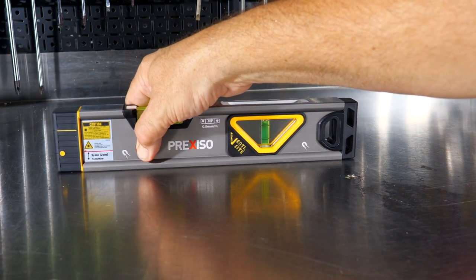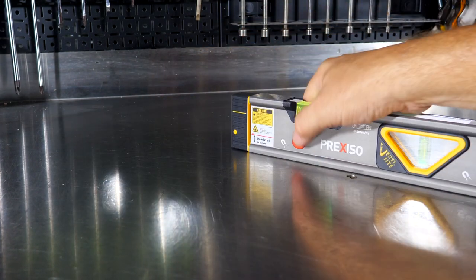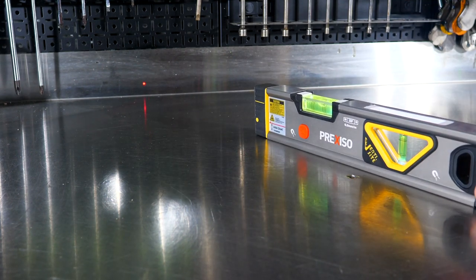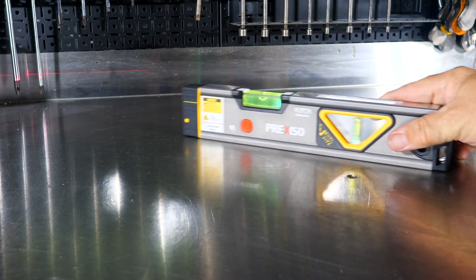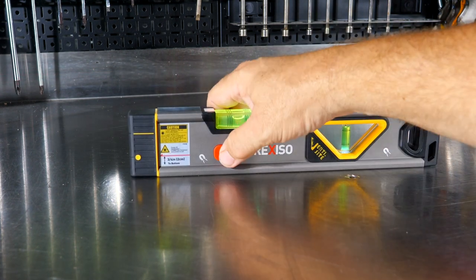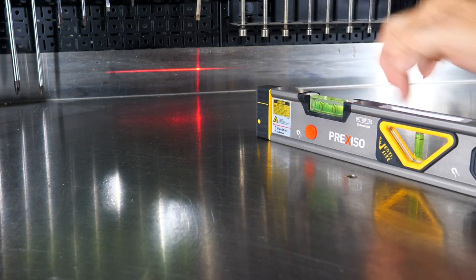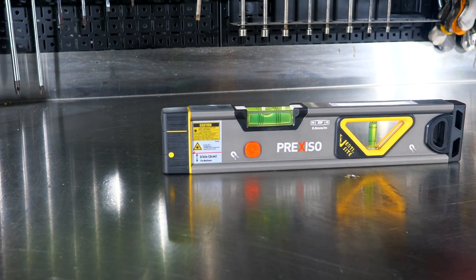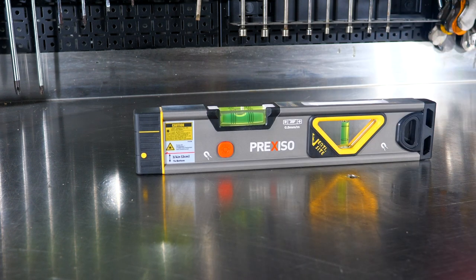Hold the button for two seconds to power on or off the light. If I hold it and power it on, then hit the button once, I'm still lit up and shooting a point laser. Hit it again and now I'm shooting my line laser, still lit up. Hold it again and it shuts off the light, then hit it once more and that shuts off too. Simplicity — very easy to use, but we get some strong features.